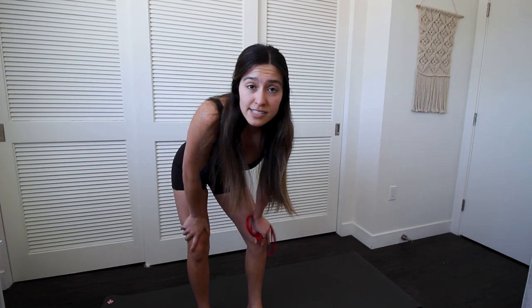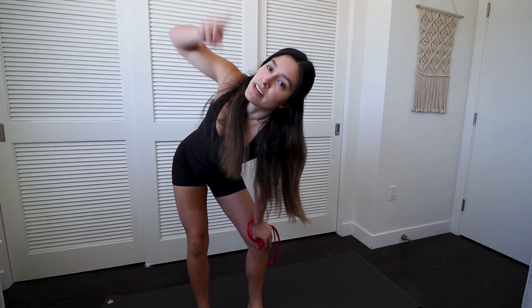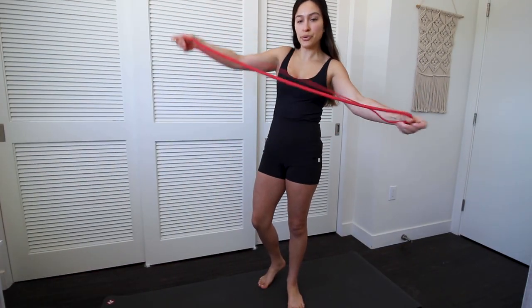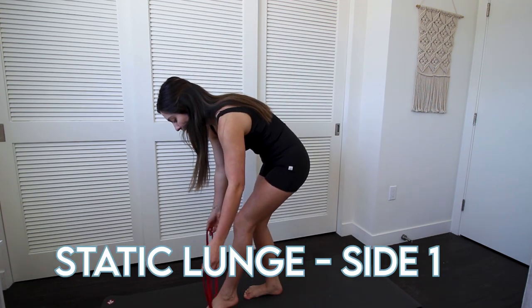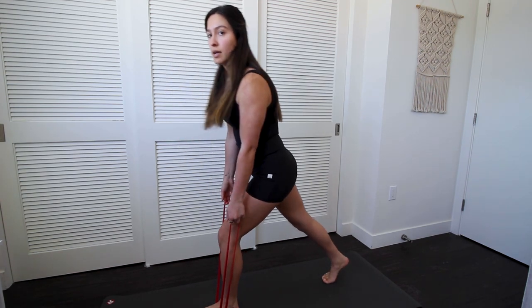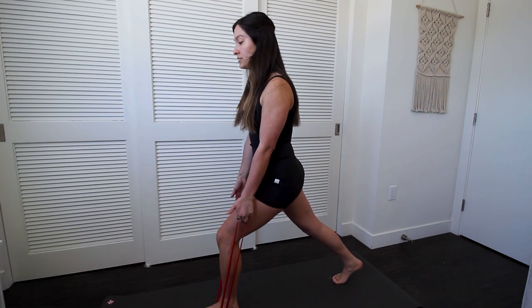So that is that first set. We're going to do it two more times — take a quick break, pause the video, and I'll see you right back here. Getting ready for round two. We're starting off with the static lunges, right over that arch, stepping that leg back, and we're going to do 30 seconds of lunges on this front foot.